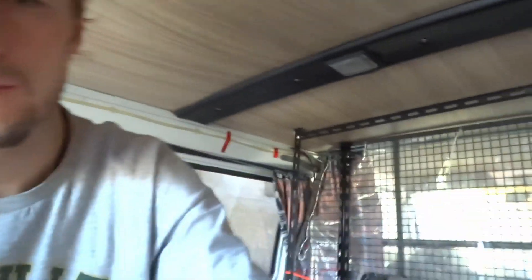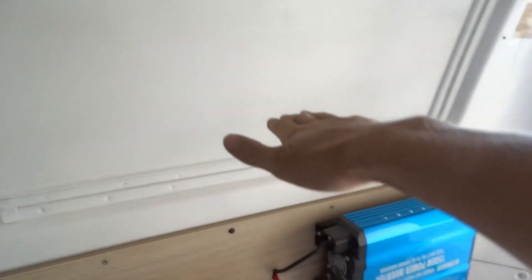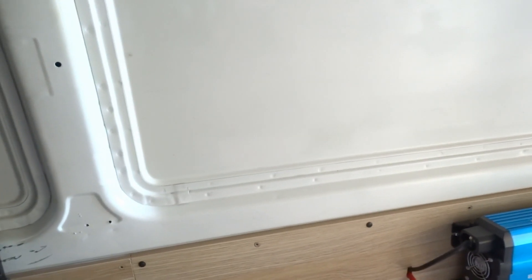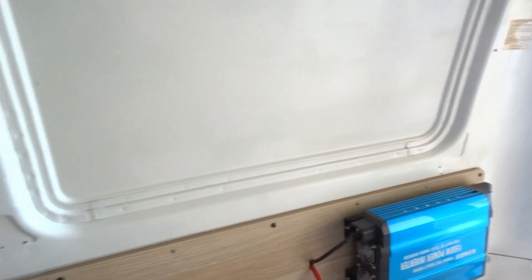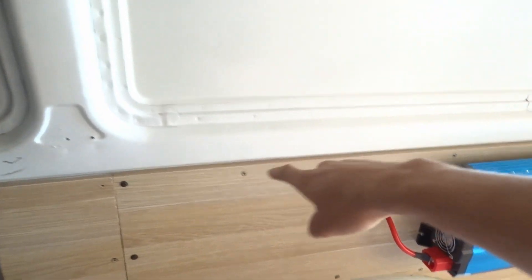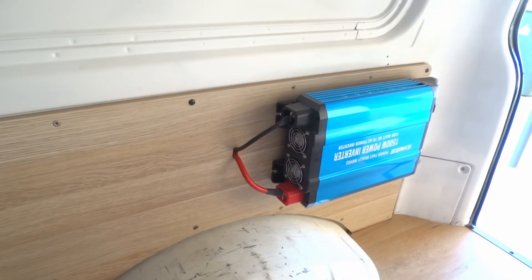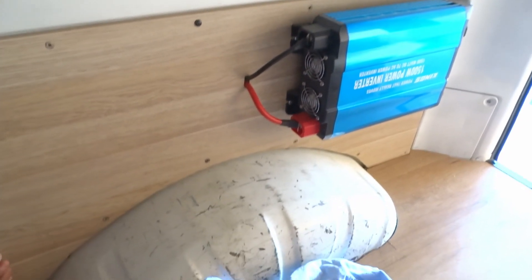I'm thinking about using chains, although my worry is that on the metal it might just rattle the whole time I'm driving. Other options include a little leg kickstand that comes out and goes on the floor, but given how long the table is and where I want it to sit, I'm not sure how practical that'll be. Another idea is a kickstand that goes down and sits on the wheel well. If the chains don't work, that's probably where I'll swing next, but for now I'll fix this in and see what works.